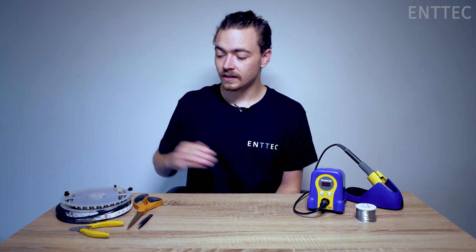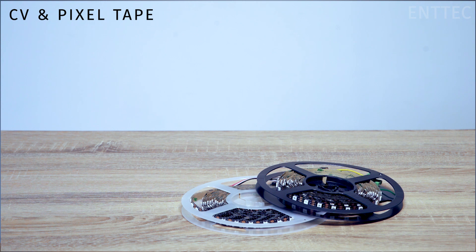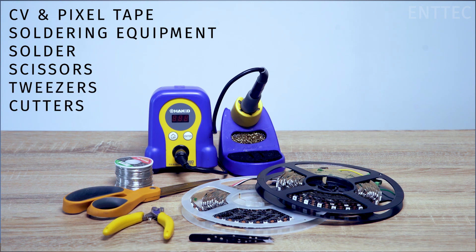First, here's what you'll need: some LED tape — today we're working with CV and pixel tape — soldering equipment, solder, scissors, tweezers, and cutters.